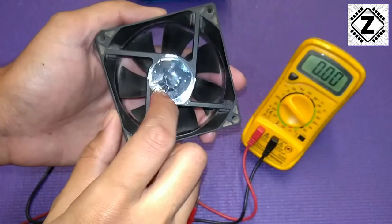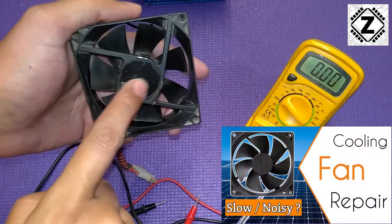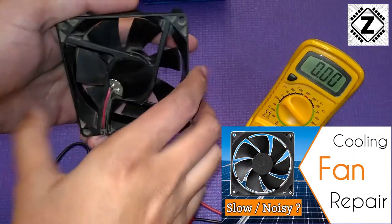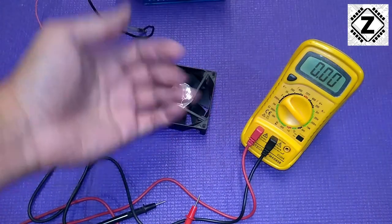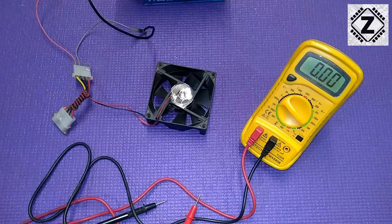You can see that I have already repaired this fan. If you're interested in learning how to repair these 12-volt fans, you can find a dedicated video in the i-button or in the description below. That's it for this little video — these kinds of videos keep coming on my channel, so a little subscribe would be nice. Take care and have a nice day.